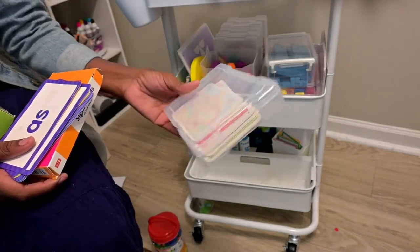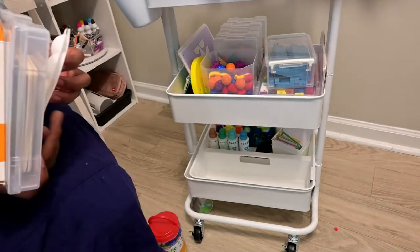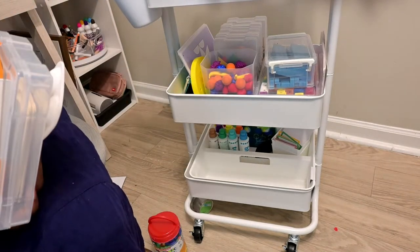We have a bigger puzzle for the US map too, but I just wanted to leave all these things that we're going to use throughout homeschool as much as possible on this cart.